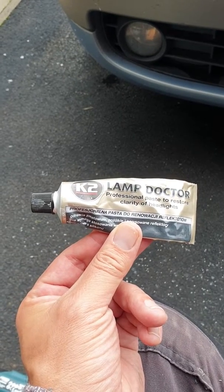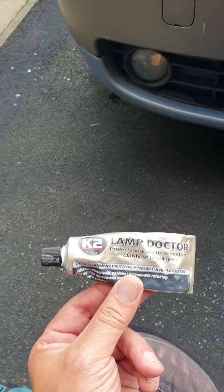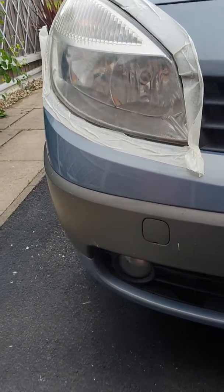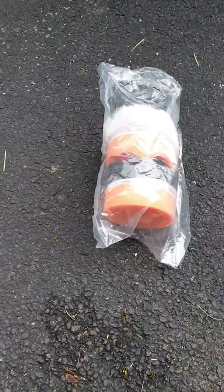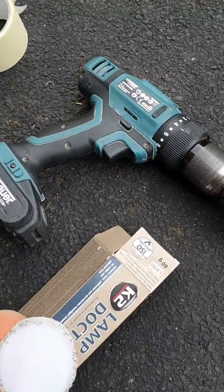I've been at it for just over half an hour now trying to polish up the lenses on the Renault Grand Scenic. As you can see I've taped it all off, and I've been using the Lamp Doctor which I got off eBay for about three pound, and this polishing set that I got for about six pound — a three-inch polishing set that attaches to a drill.